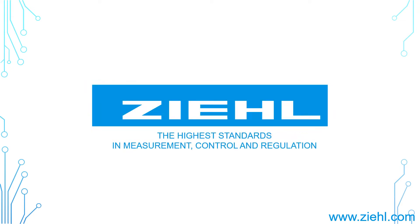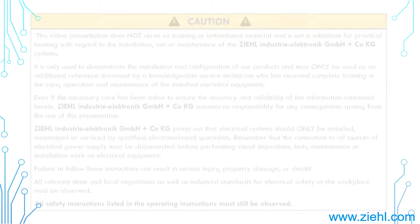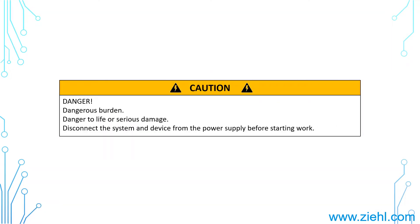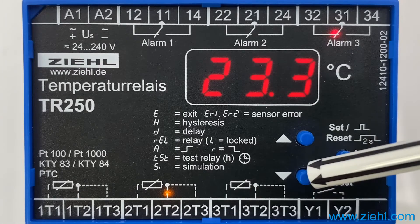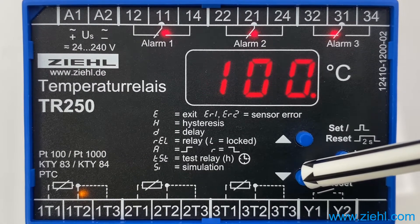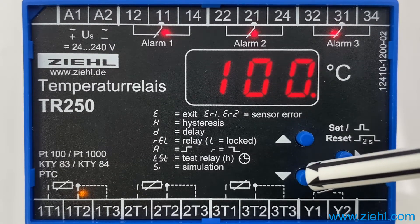Welcome to Ziel Industry Electronic! If you are looking for an instruction to parameterize the sensors of our temperature relay type TR250, then you're absolutely right here! Select the sensor with the down key. Sensor 1 PT100 is displayed. Push SET to select the type of the sensor you want to connect to this input.